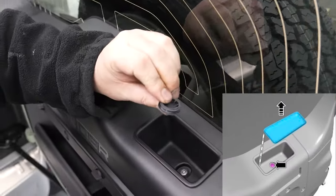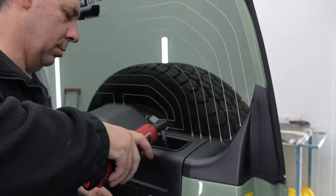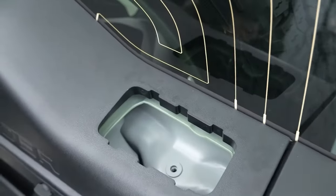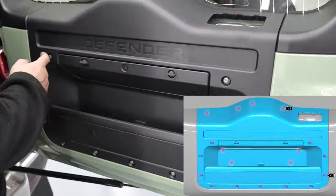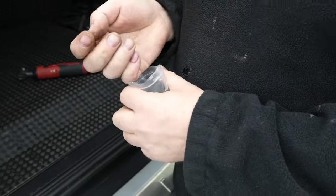First, start by removing the storage tray. Do this by removing the screw cover from the top and use a T30 sized screwdriver — we recommend an electric one to speed up the process. Once removed, we next need to unscrew the screws on the panel using the same size screwdriver. You do not need to remove the twist locks. Place the removed screws in a separate bag as to not lose them.